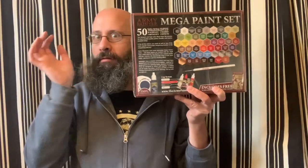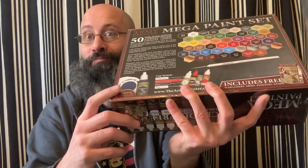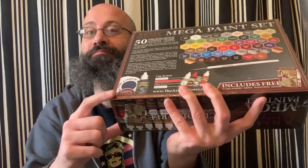Paint sets are also matched to the Army Painter color primers, which is not included in this set. I love their primers, so it's good to know that these color match up. And you also get a Wargamer Regiment Army Painter brush.